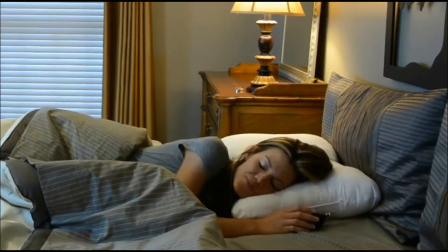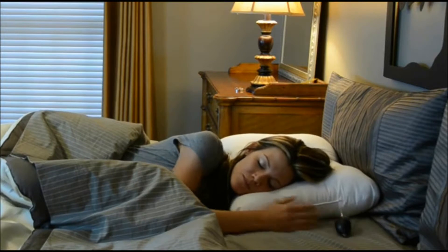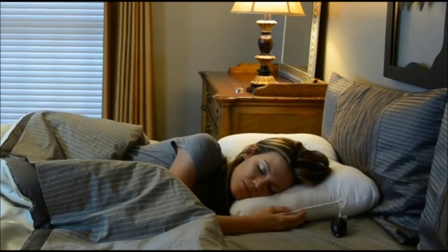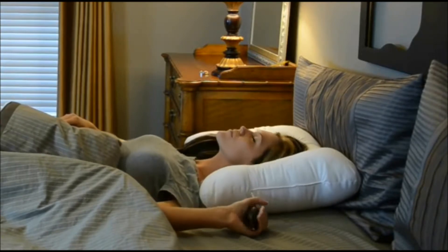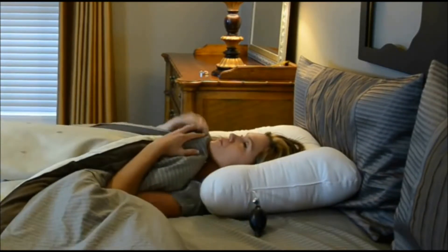The air core adjustable pillow is just like our popular tricore pillow, but with a convenient air pump for adjustability. You can increase support with just a squeeze of the pump. The second lobe on the pillow provides traditional fiber support if you prefer. The pillow will help to reduce or eliminate the time needed to adjust to a cervical pillow.